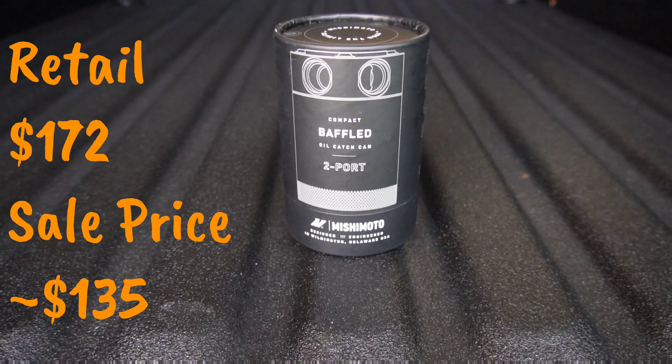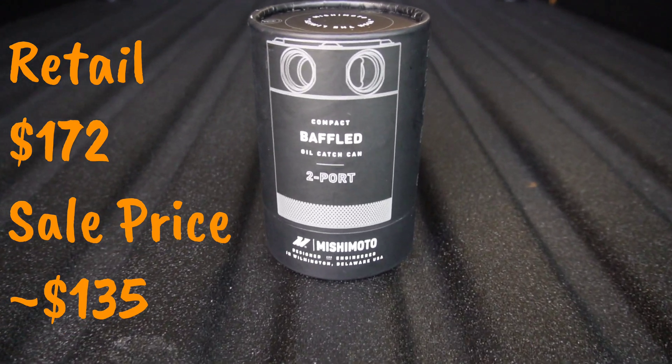Welcome to the channel. Today we're going to be installing one of the most important upgrades for any direct inject engine, especially one with a turbo — the Mishimoto oil catch can. If you're unsure of what an oil catch can is, what it does, or how it can benefit you, I'm going to link a video up here from Engineering Explained and he'll have an in-depth dive on the benefits of an oil catch can for your engine.